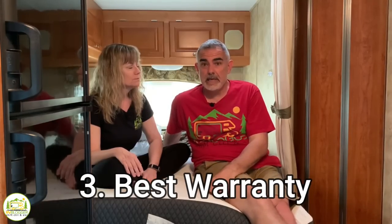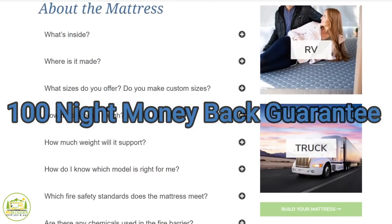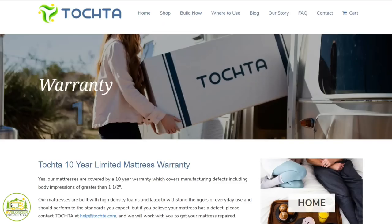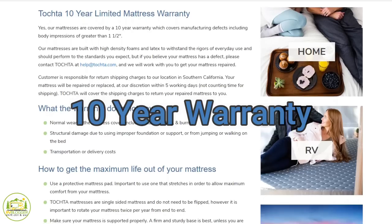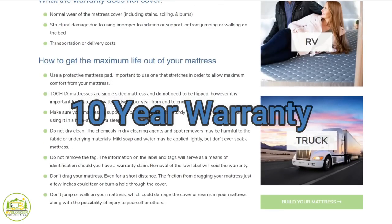The third big reason we chose Tochta is their warranty. All mattress companies have a warranty, but when you dig into the fine print, some don't cover non-standard sizes — and if you're buying a mattress for an RV, there's a really good chance you're not ordering a standard size. Tochta offers a 100-night guarantee: sleep on it for 100 nights, and if you're not happy, send it back for a full refund — including non-standard sizes. They also have a 10-year warranty guaranteeing the mattress won't cup more than an inch and a half.